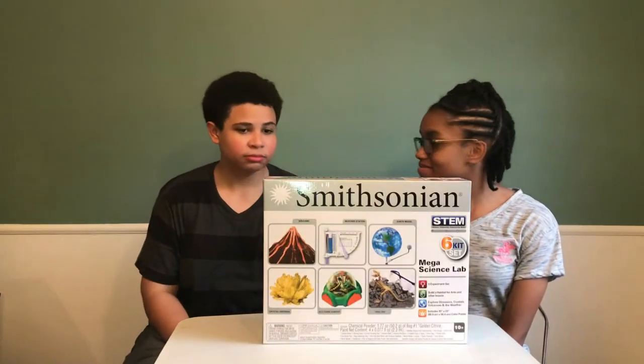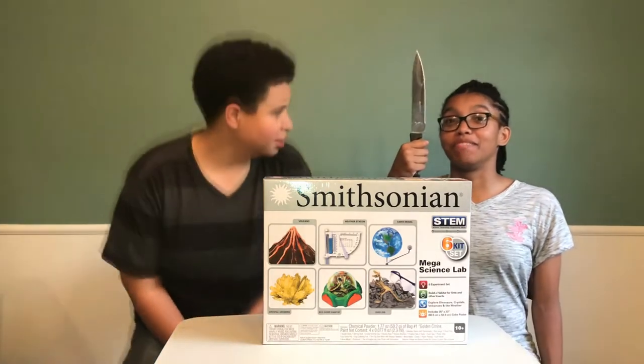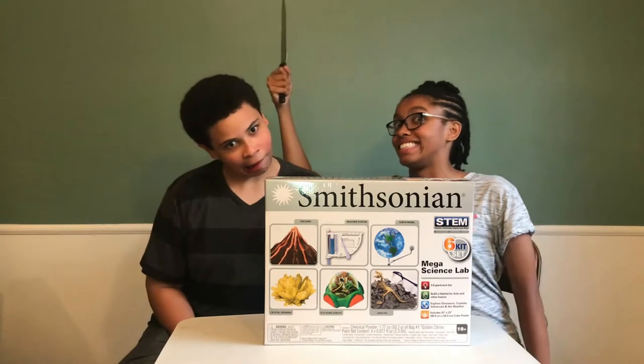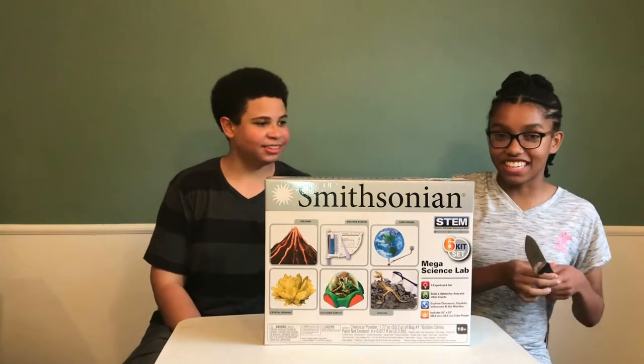Alright, ready to open this? I am. Okay. What if this was the thumbnail? Look at this thing. Okay, enough with the dark thumbnails. Let's just get this thing open.